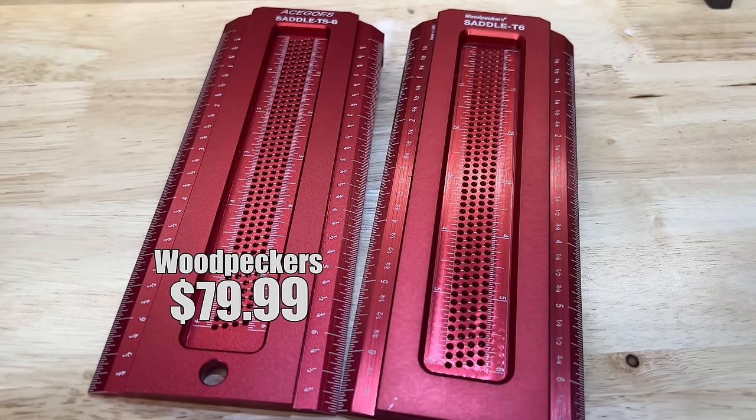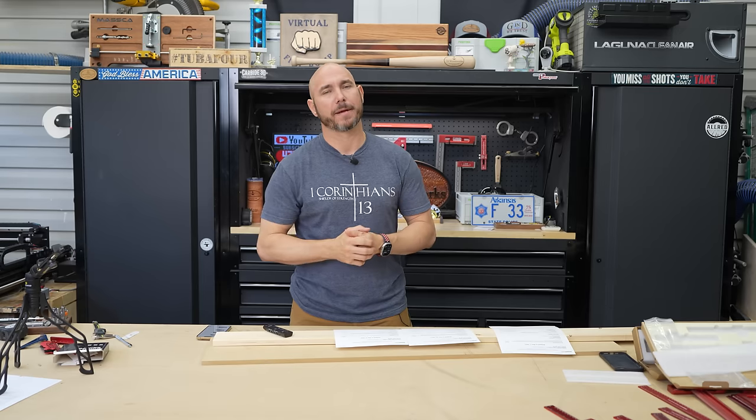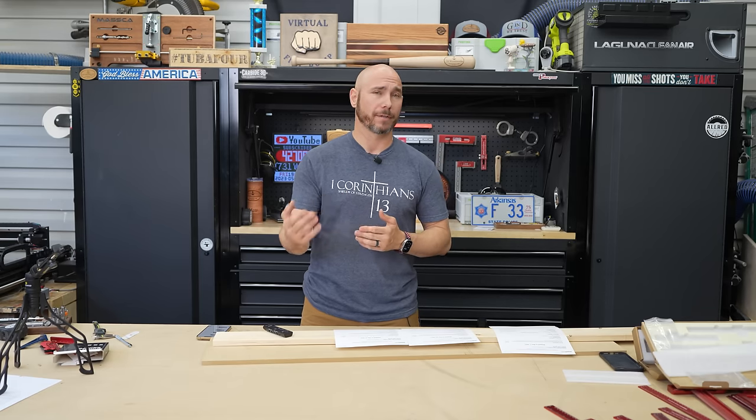The Woodpecker's saddle T-square is $79.99 and the one I bought from Amazon was $49.97 — so only a little bit of difference there. I would actually highly recommend going with the Woodpecker's brand here because of the minor differences that will make a big difference down the road.